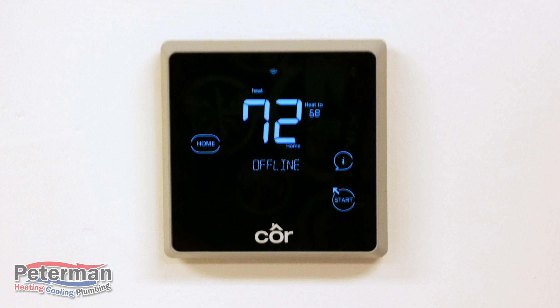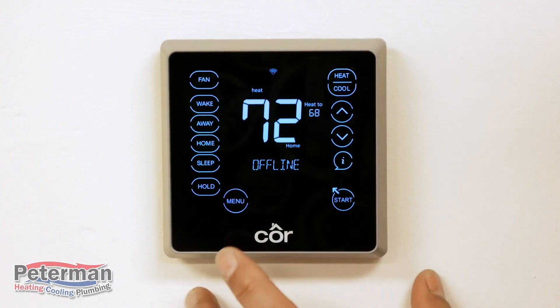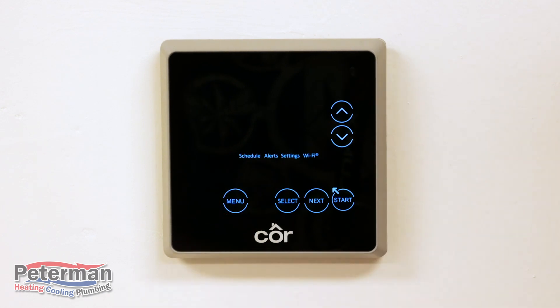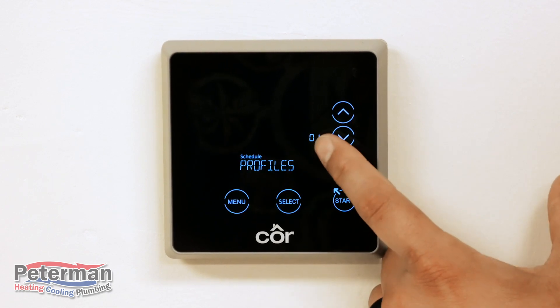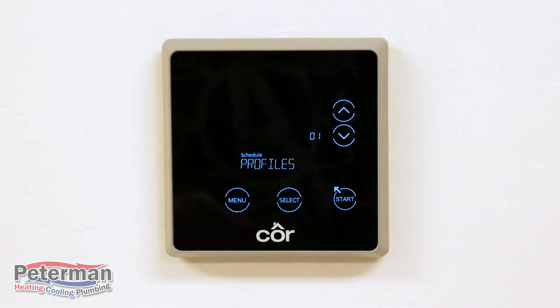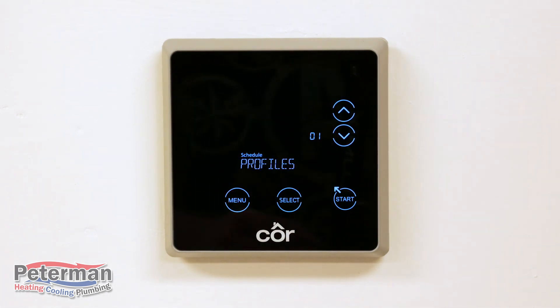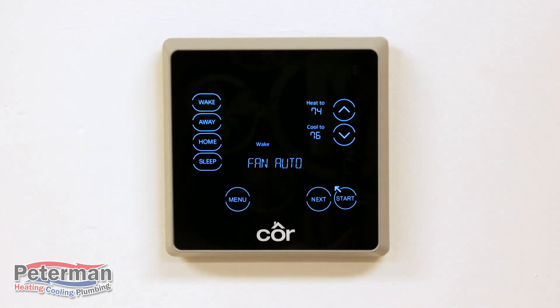First we're going to go over how to adjust the schedule. Right now this is your screensaver — we're going to hit the start button, go to the menu, and as you can see your schedule is blinking, letting you know that's what you're selecting. From here you're going to select number one, and your profile is blinking. Your profiles are basically your temperature ranges — you'll adjust your heating ranges, your cooling ranges, and whether you want to turn your fan on auto or on.